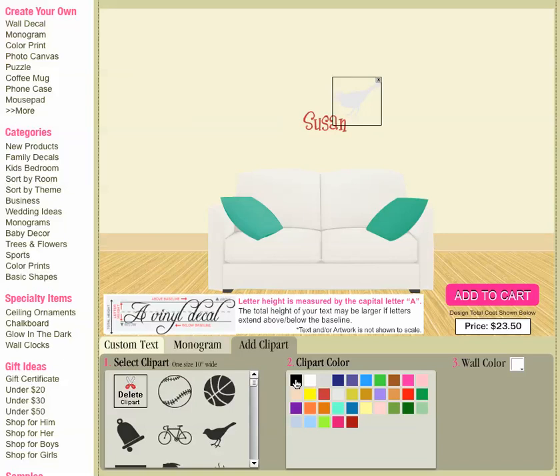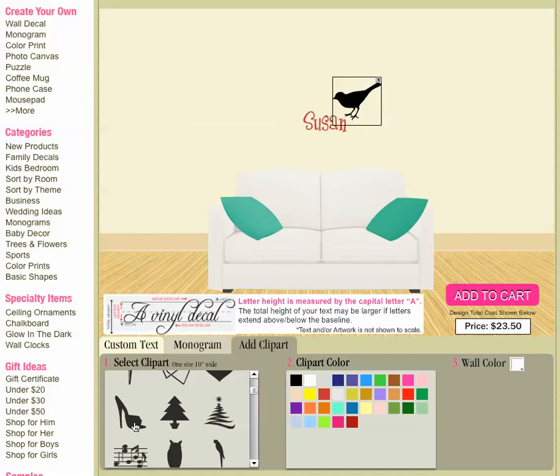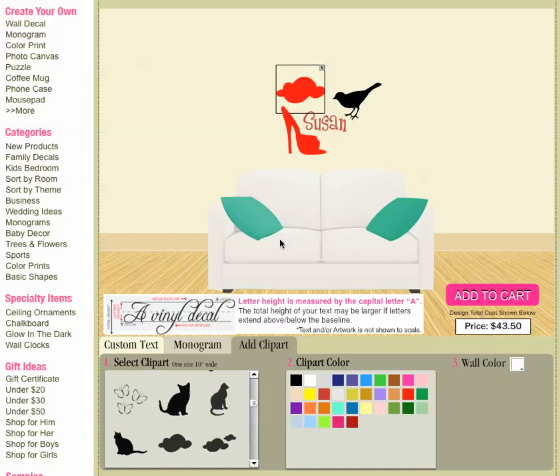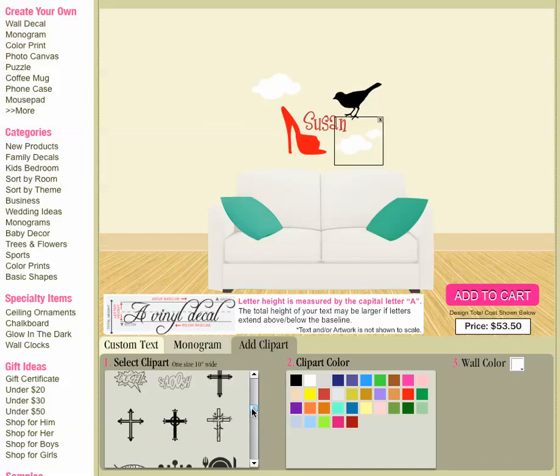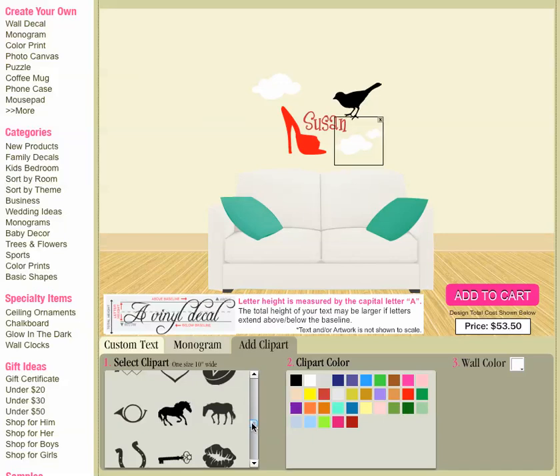And then I can add more clip art — there's a bunch of different stuff in here. Maybe a heart, or she likes high heels, maybe I want that, and I will make that bright red. You can pretty much add as much clip art as you want — put a few clouds around it to really dress up your text. It doesn't have to be a name; you could use this on anything. Maybe you have a religious phrase and you want to add a cross, or a pet phrase — we have a bunch of little pet clip art, fire, flowers, all kinds of stuff.